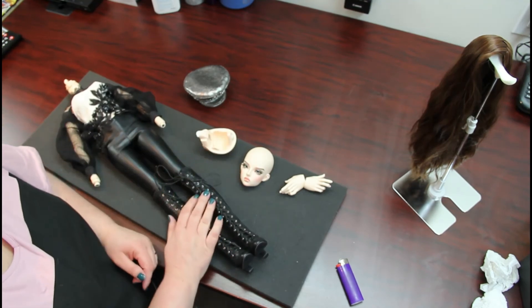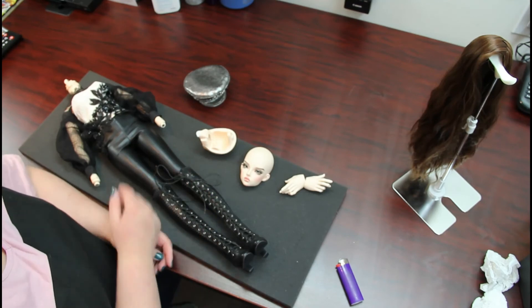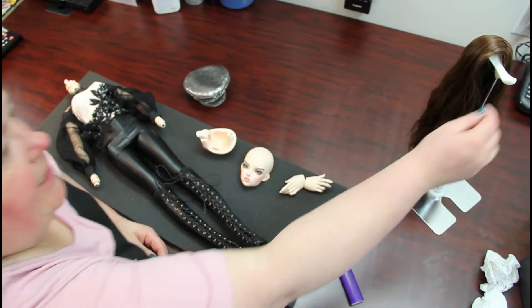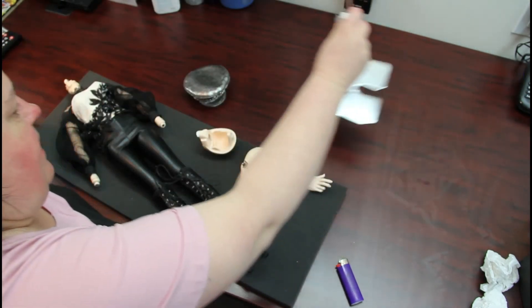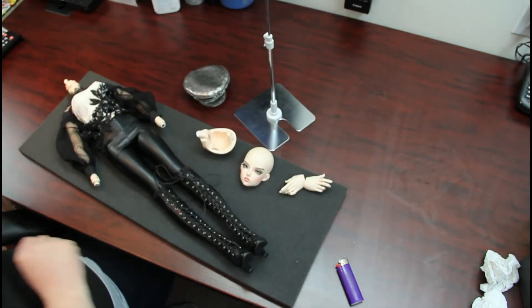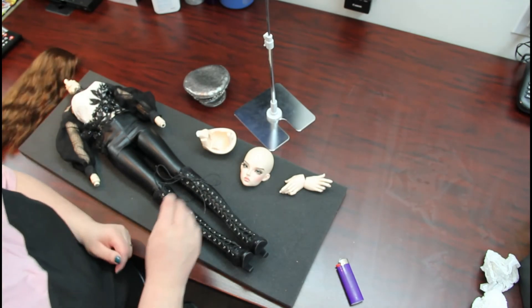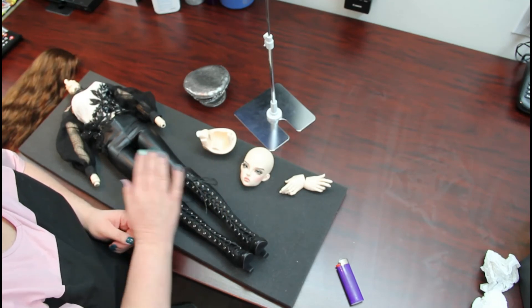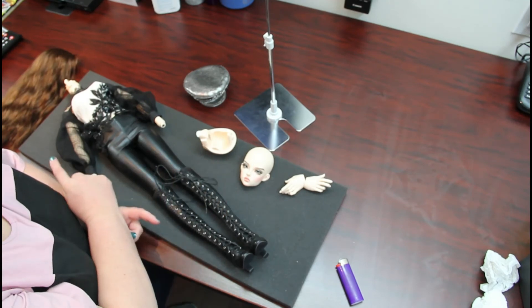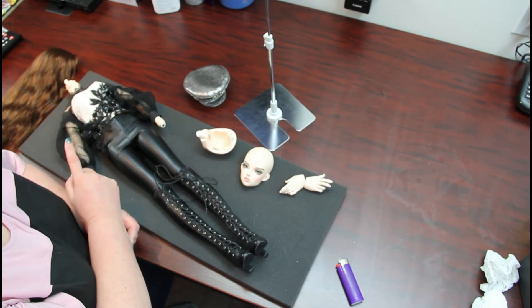Alright, okay — that was quick. What I'm going to do is get her back on her stand, get her head back on, her wig, and then I'm going to take her over to the photo area. I will have you join me there — be right back.